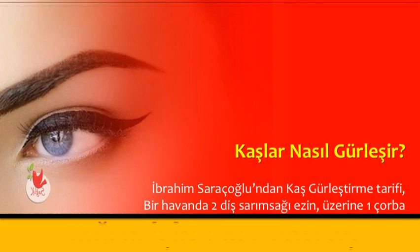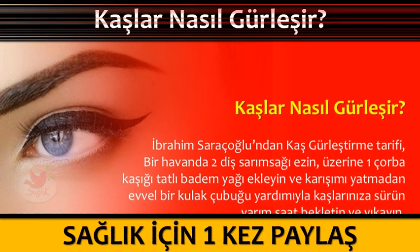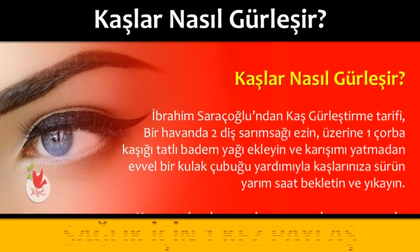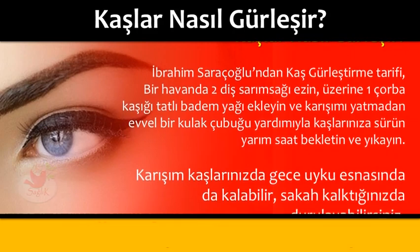Kaşlar nasıl gürleşir? İbrahim Saraçoğlu'ndan Kaş Gürleştirme Tarifi: Bir havanda iki diş sarımsağı ezin, üzerine bir çorba kaşığı tatlı badem yağı ekleyin ve karışımı yatmadan evvel bir kulak çubuğu yardımıyla kaşlarınıza sürün.